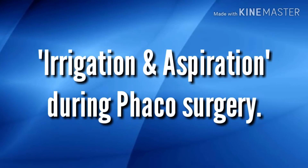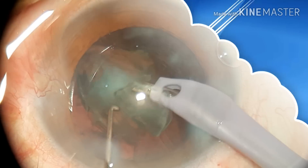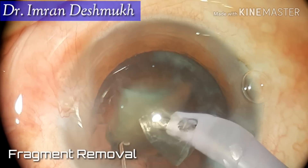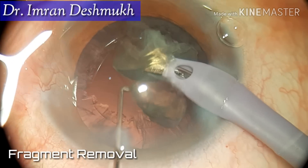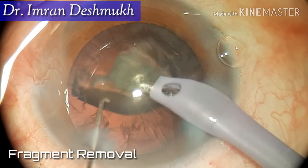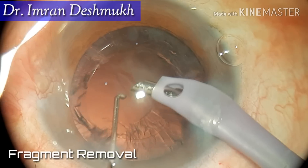Hello everyone, today we'll be discussing irrigation and aspiration of cortical matter during phacoemulsification cataract surgery. Last time we discussed fragment removal, and this time we'll be continuing with IA of the cortical matter.